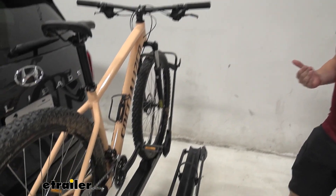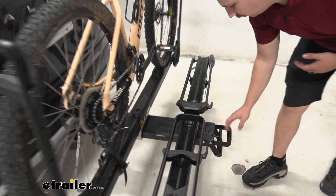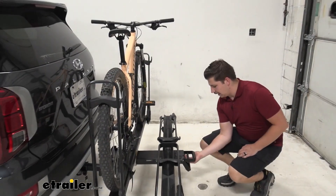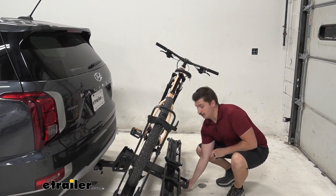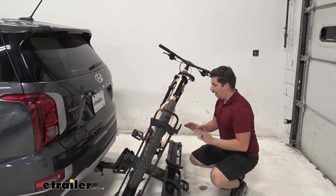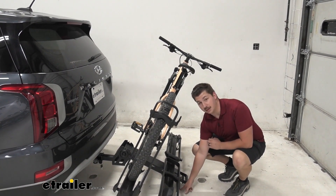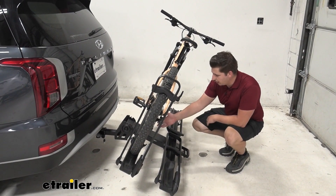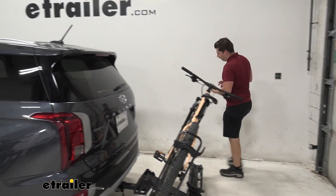Like other platform style bike racks in this class, you do have the ability to tilt it away with the bikes loaded. We've got this handle here at the end that we can just grab and pull and let this down. This is a very heavy bike rack, and with how low the hitch sits on the Palisade, we're actually touching the ground right here at the end. We're pretty much right where the bike rack would stop tilting anyway, but that is something to consider.